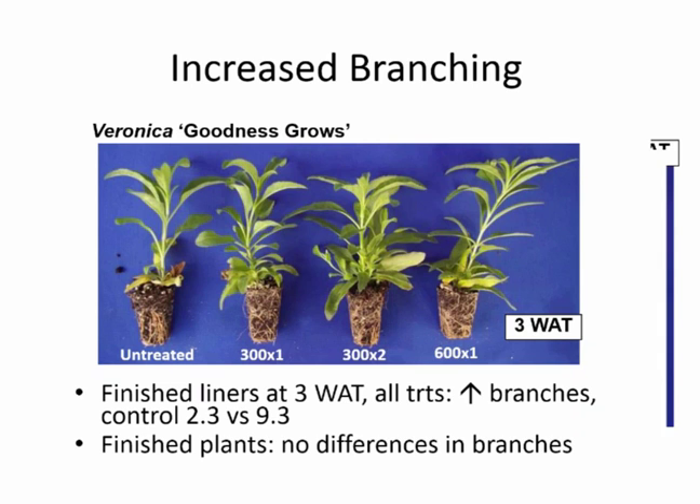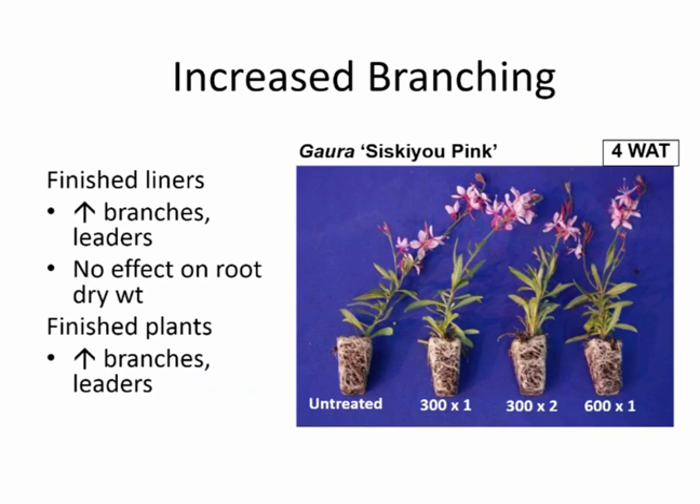Siskiu Pink was also a very good brancher. We had increases in branches and leaders at four weeks after treatment. Looking at the root systems — we treated very early in liner production — there was no measurable effect on root dry weight. And like the earlier example, Siskiu Pink also showed an increase in branches and leaders in the finished plants, so we increased both branching and the capacity to branch.